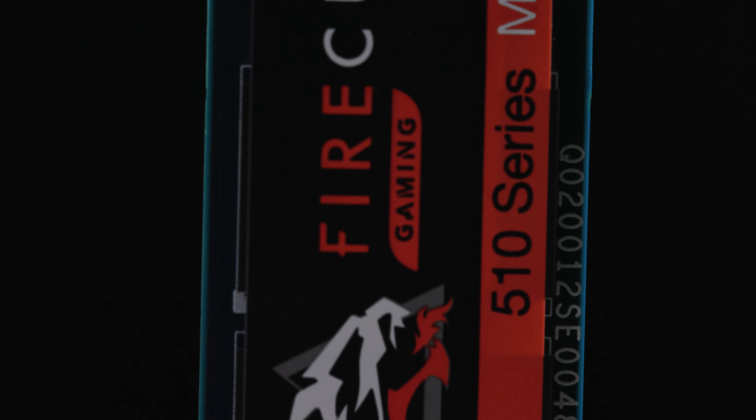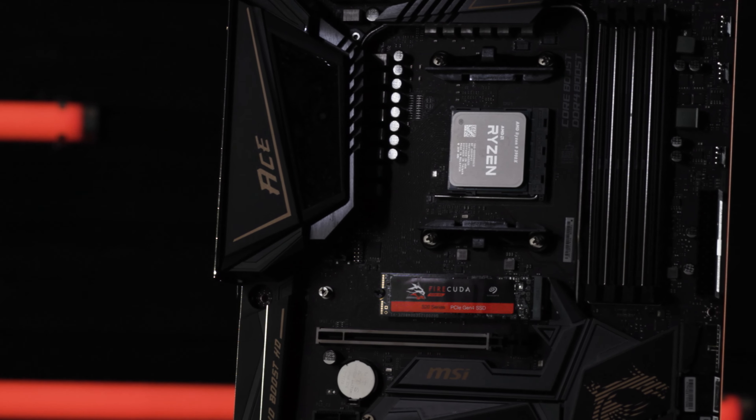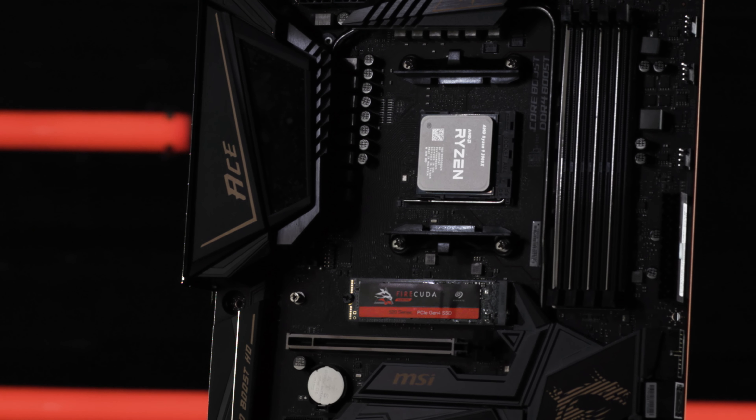The FireCuda 510, which is a Gen 3 SSD, and the FireCuda 520, which utilizes the new Gen 4 standard. Both look the same, and depending on your motherboard, may even perform the same. So let's figure out what the differences are and help you pick the right one for you.